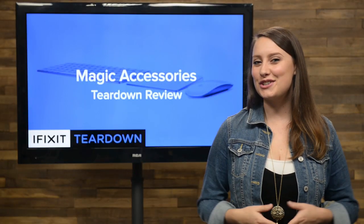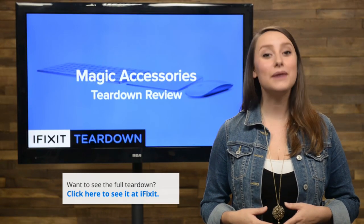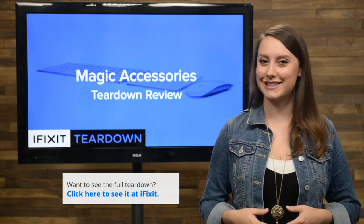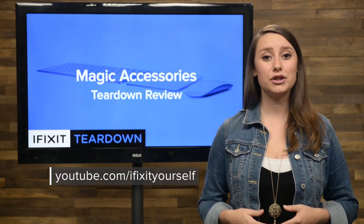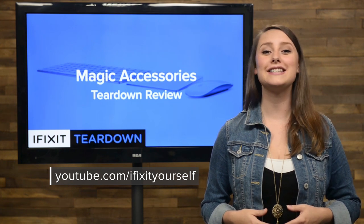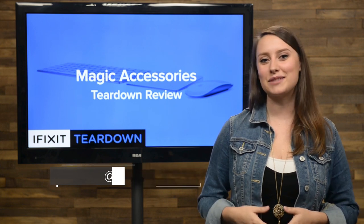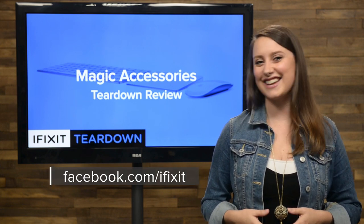And those are our teardowns. You can check out the complete teardowns of all three of these devices, including tons of beautiful, high-quality images, over at ifixit.com. Don't forget to subscribe to our YouTube channel to stay up to date on all our latest teardowns and repair videos. You can follow us on Twitter at iFixit, and give us a like on Facebook at facebook.com/ifixit.